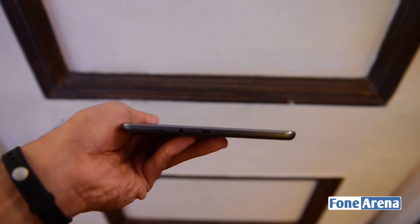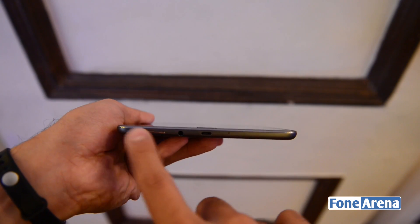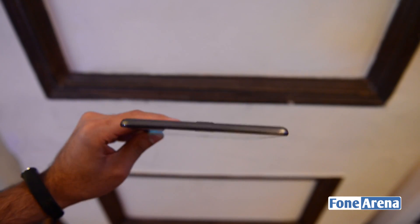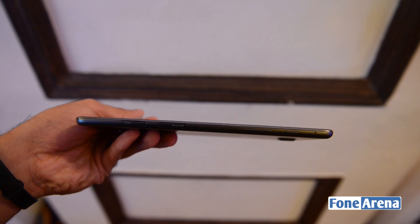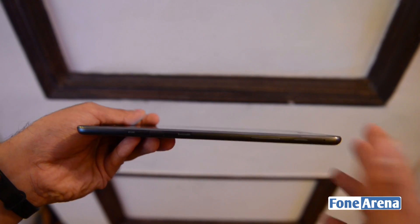Let's take a look at the bottom of the device. Over here you can see the 3.5mm audio jack, the loudspeaker, the micro USB port, and the primary microphone. At the top things are pretty much empty, and the same is the case with the left side. On the right side you can see the micro SIM slot, the micro SD card slot, the volume rocker button, and the power/lock key.